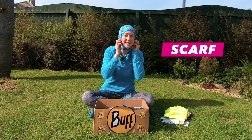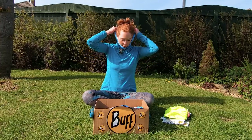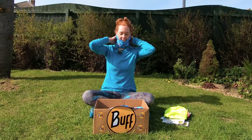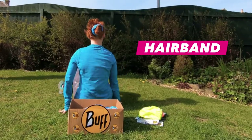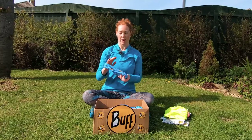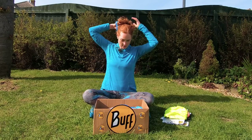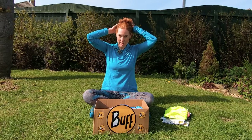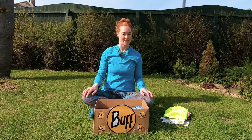Next one is a scarf — that's similar to the neckerchief but you put it up over your chin like this. Scarf. Then you've got a hairband, so you can also use a buff as a sort of scrunchie. I've already got my hair up but you can use this to doubly tighten your hair or use it as a hairband if you haven't got one with you. Very handy.